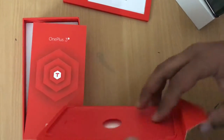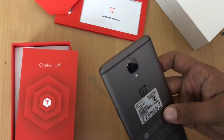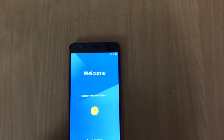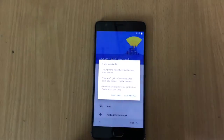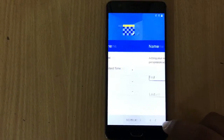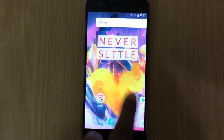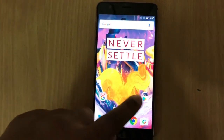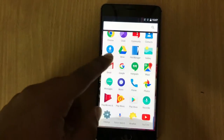Now let's quickly get back to the device. Let me boot the device and set it up. We have quickly booted up into the device — it's very similar to stock Android, it runs on OxygenOS. As you can see, it is very similar to the OnePlus 3. The applications are quite good, there's no bloatware.